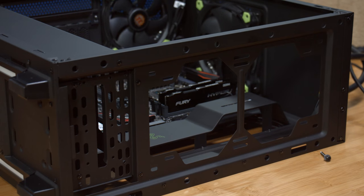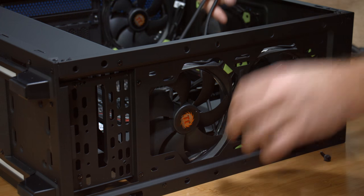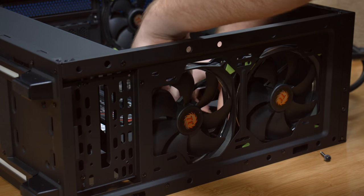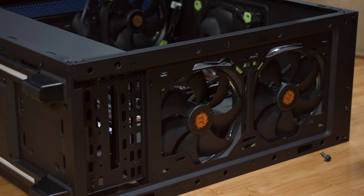Now we're going to install the fans and the radiator into the case. We'll set both of the fans into the front and route the cables behind so they don't interfere with the radiator, then place the radiator behind the fans.